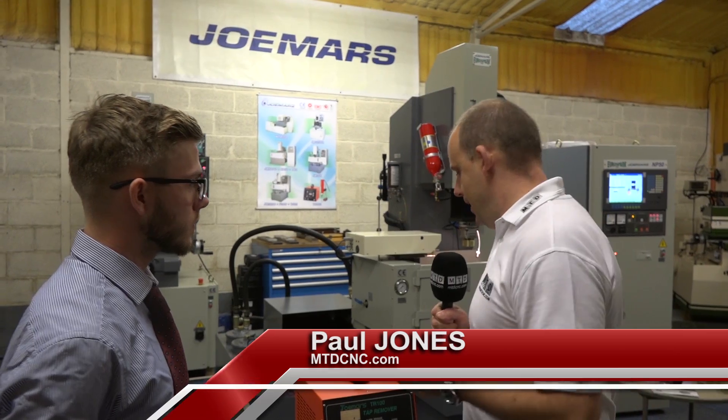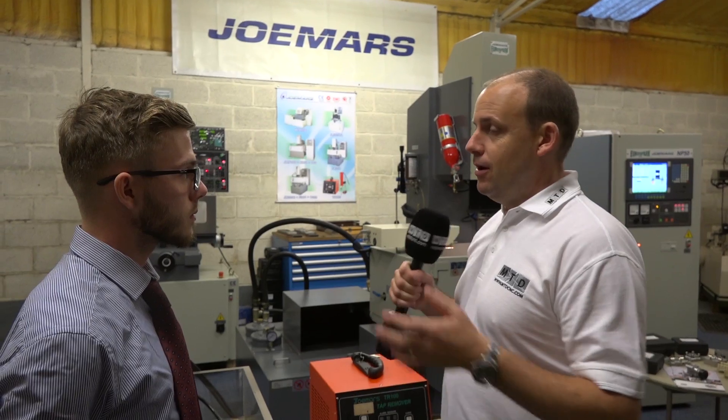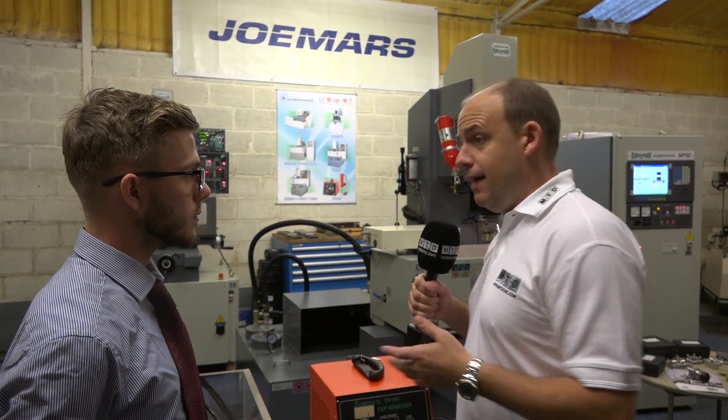Ryan, we've got here a tap buster, tap remover — simple as that really. I've got a broken tap in a casing or a machine part or a non-machine part. How do I get it out?